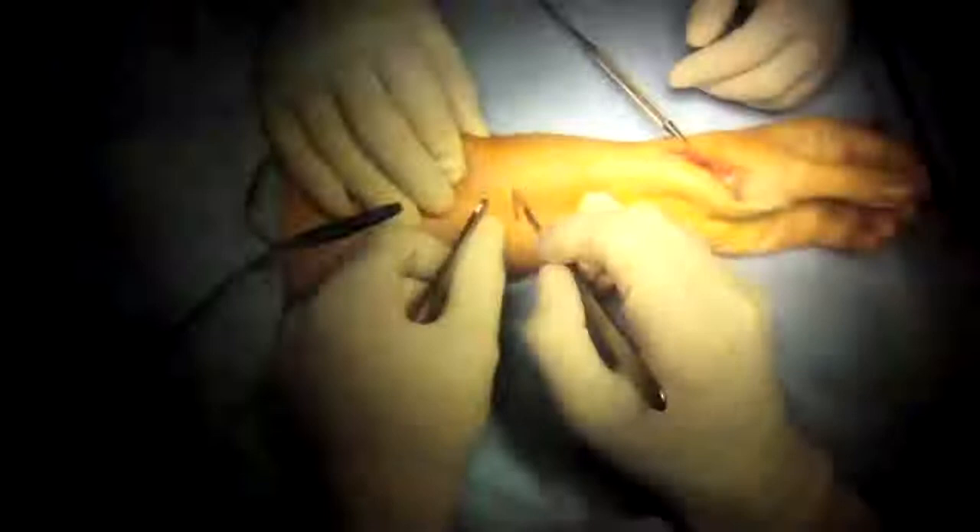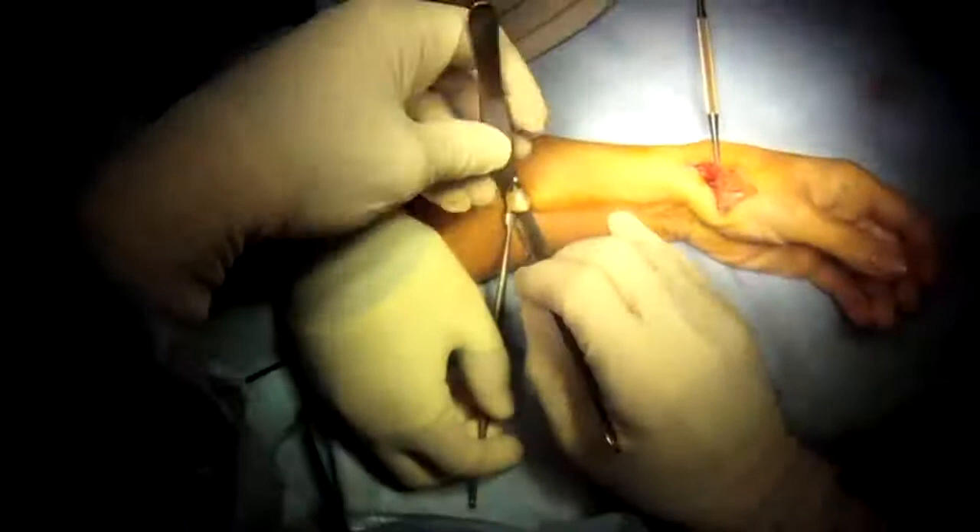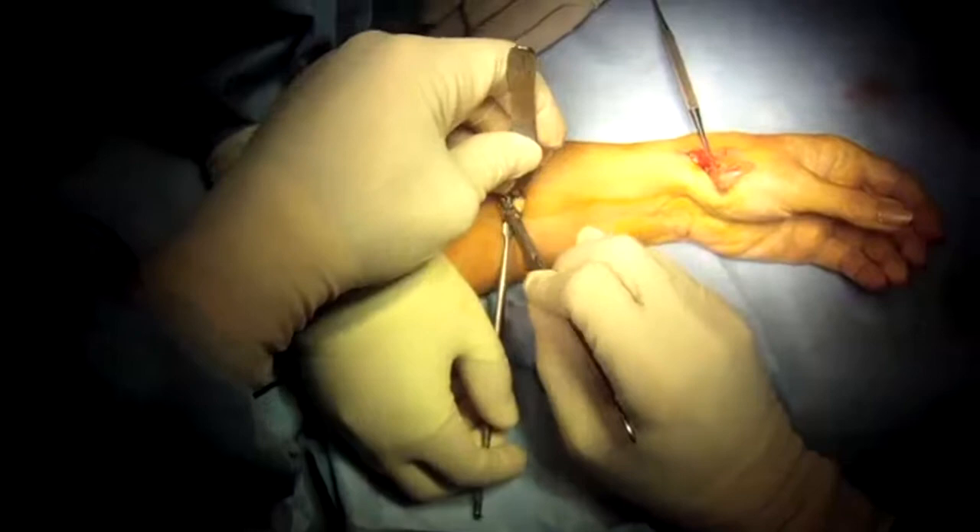Then I take the tendon and isolate it so I can tension it and find it in the forearm. I isolate it in the forearm wound and then I cut it.